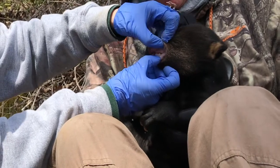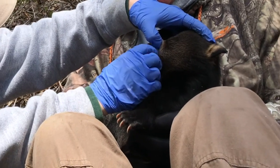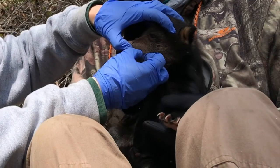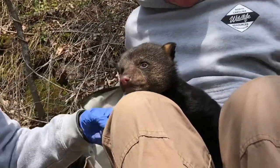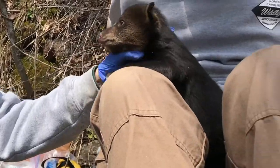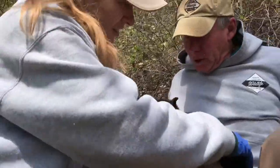We're checking for tooth eruption — specifically whether the canine has broken through the gum line. Unlike the cubs we did yesterday, these teeth have not yet erupted, but they're close — probably a day or two away. That puts this cub at about seven to eight weeks old, since teeth typically erupt around eight to nine weeks. So we are done with him.